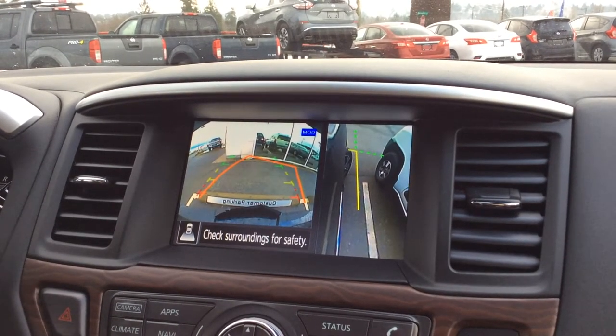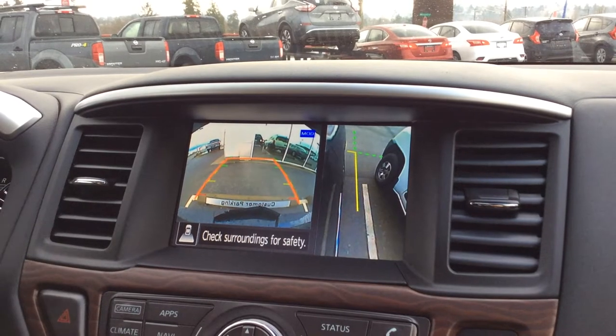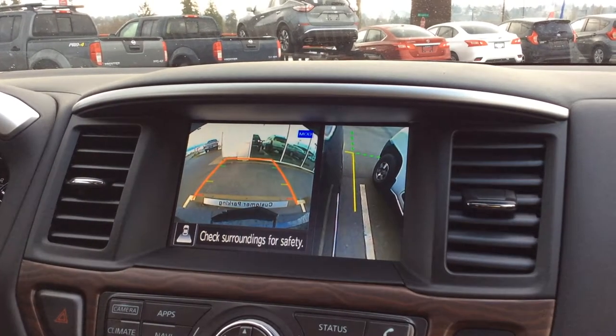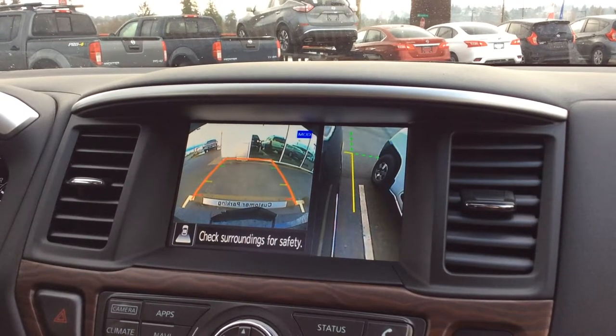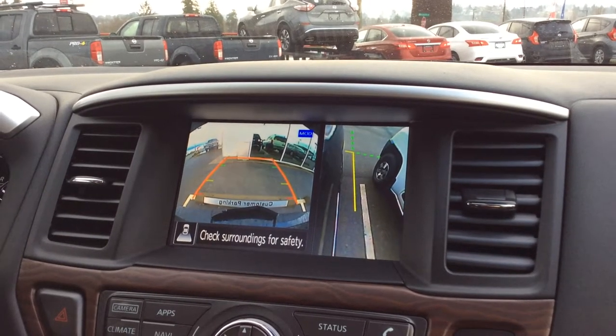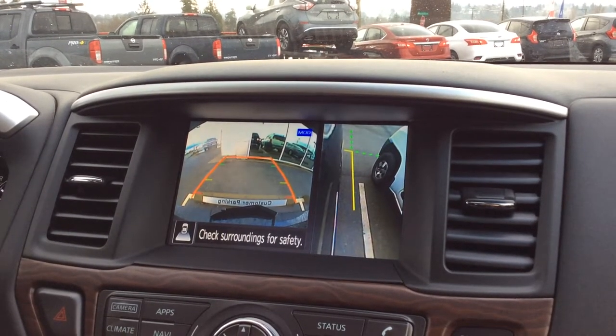So hopefully you can save your rims from being scratched a little bit there too. I hope you guys enjoyed this video. If you want more information, my name is Colton — you can get a hold of me at North Island Nissan. There's also Colin, Haley, and Russell. Our number is 250-287-7272.